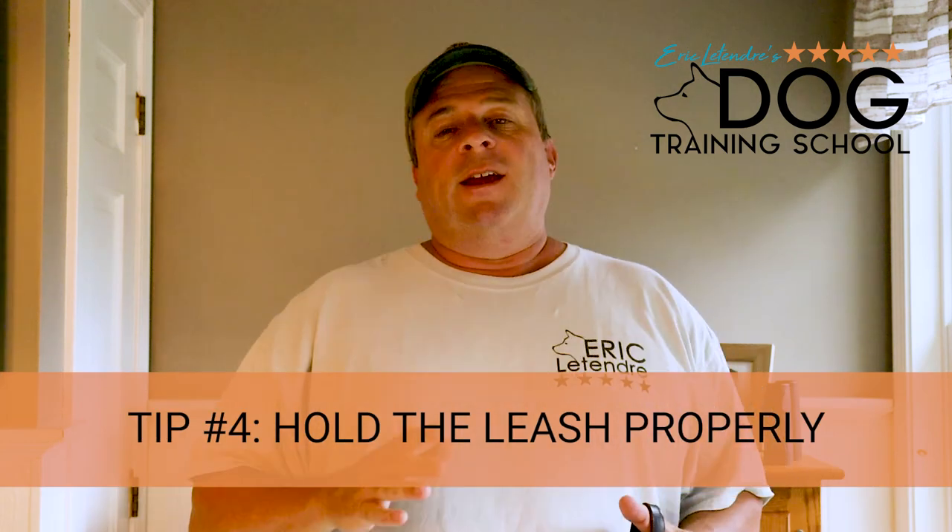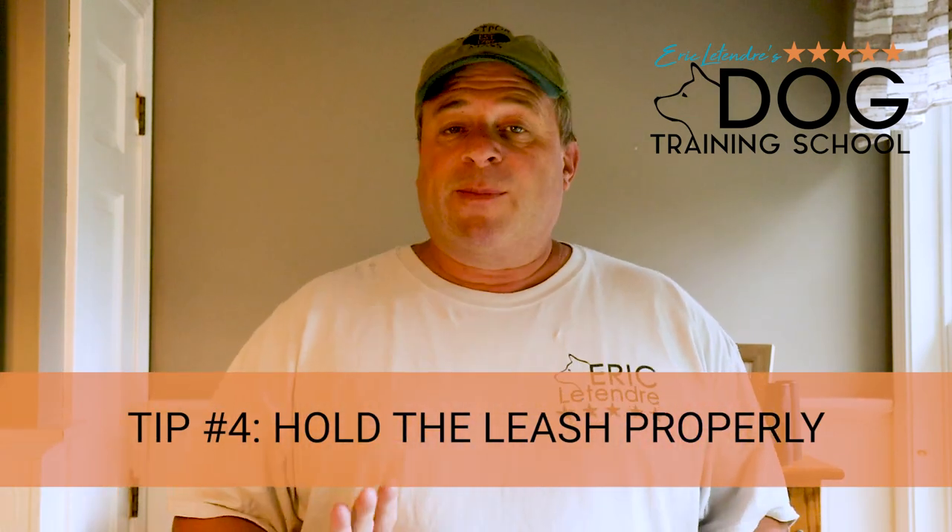We're not looking for perfect heel position. Most people watching this just want their dog to walk with them without dragging them around — they're not concerned about competitive obedience. So it just has to be in that general area. Now that we understand opposition reflex and where heel position is, the next step is making sure that we're holding the leash properly, because holding the leash properly can solve a lot of problems.